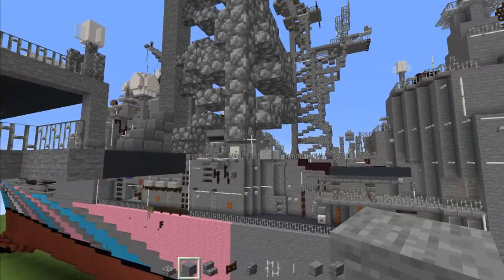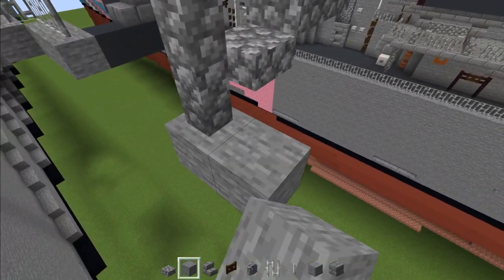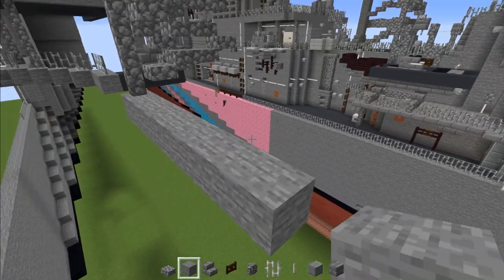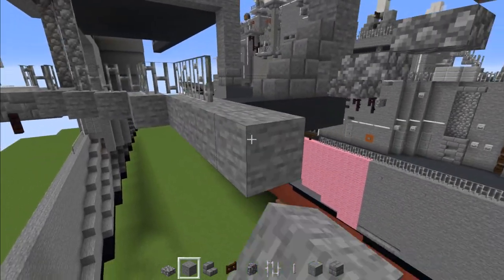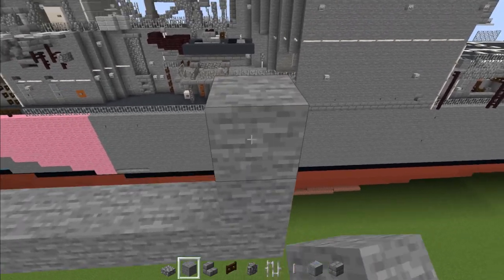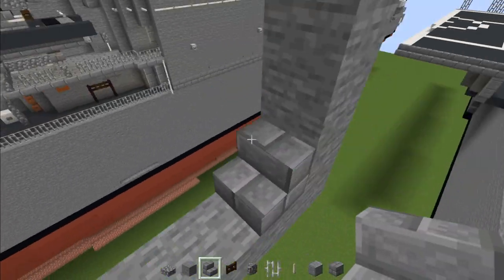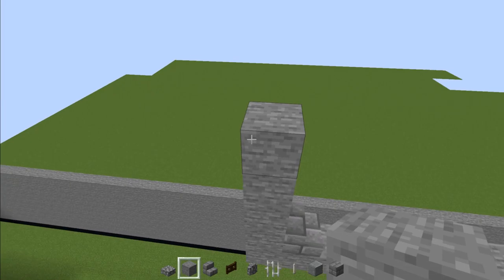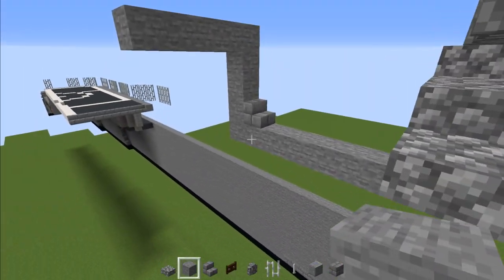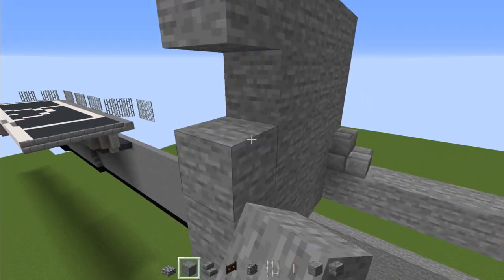Add a stone block underneath this cobblestone wall, then add seven here. Fill in this part, then add four on top of the end and a stone brick stairs right there. Make this stone go all the way back to the center, then fill in this entire wall of stone all the way across.